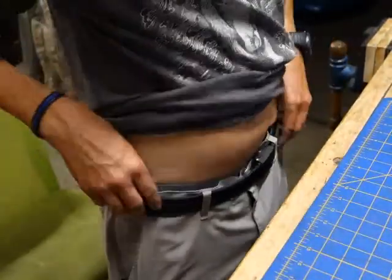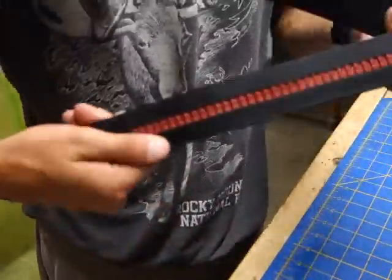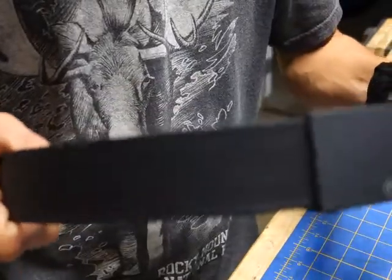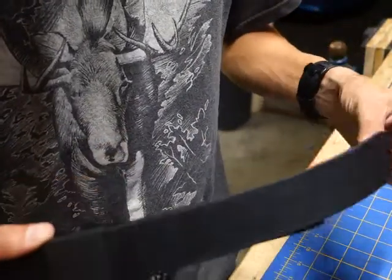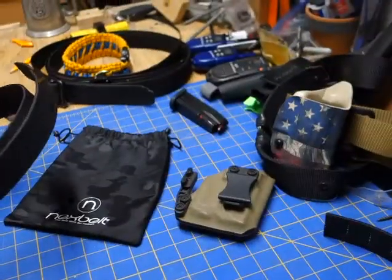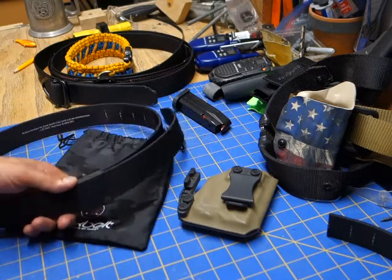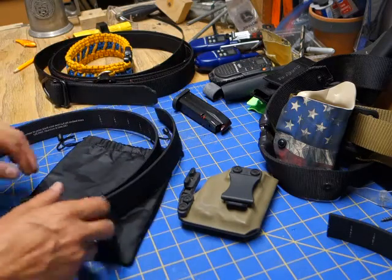This is the brand new Nexbelt — push this button here, thread it. This is a ratcheted style, and this is their Supreme appendix-style Nexbelt. The buckle is a lot thinner, a lot less stuff going on that way. I still have it kind of long while figuring out different pants and belt loops. I just helped some dear friends move today and wore this the whole time — the button was never depressed, the belt never came loose, and I had stuff in my waistband the entire time.